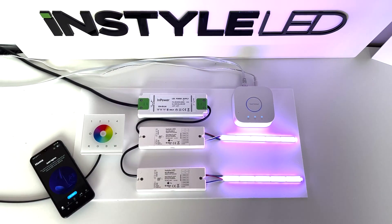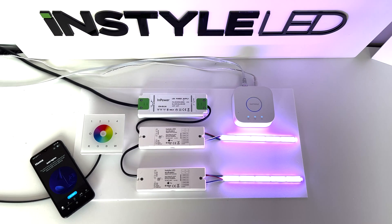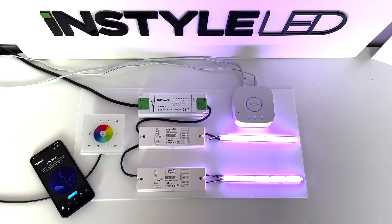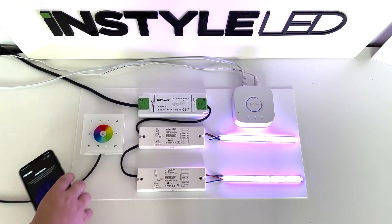Hi guys, in this video I'm going to show you how to connect your ZigBee wall controller to your Philips Hue app and also the Hue bridge. What you're going to need to do first is go onto your app store on your phone and download an app called Hue app. Once you've done that and created an account and logged in, you'll then come to a screen like this.